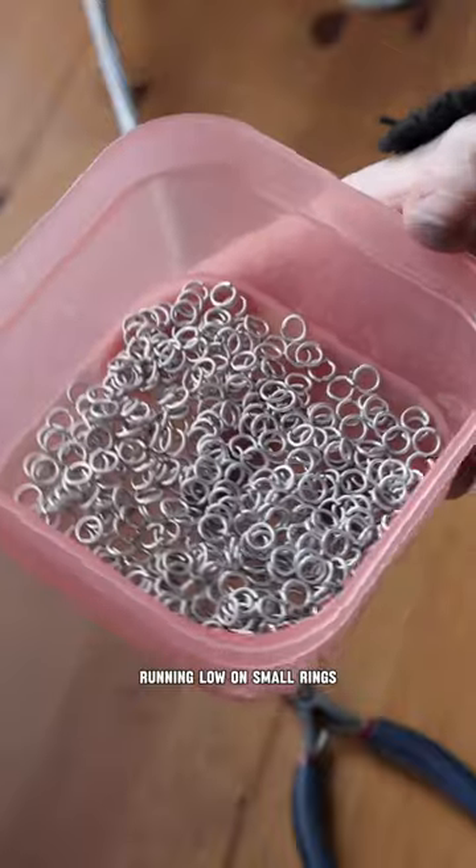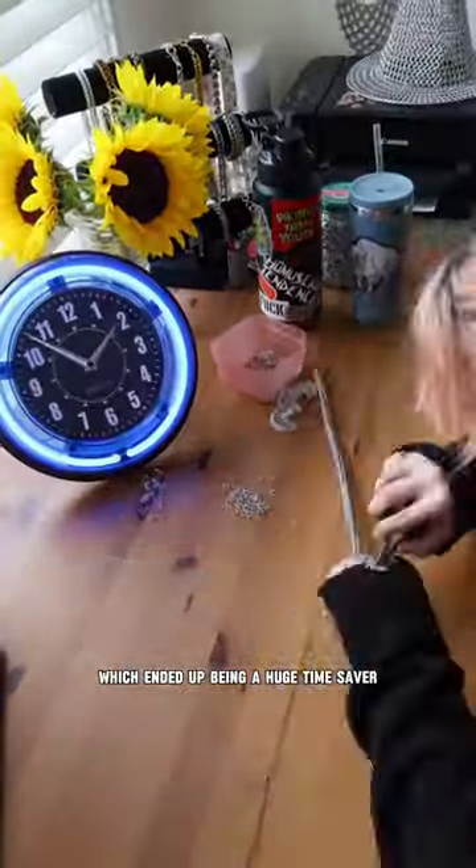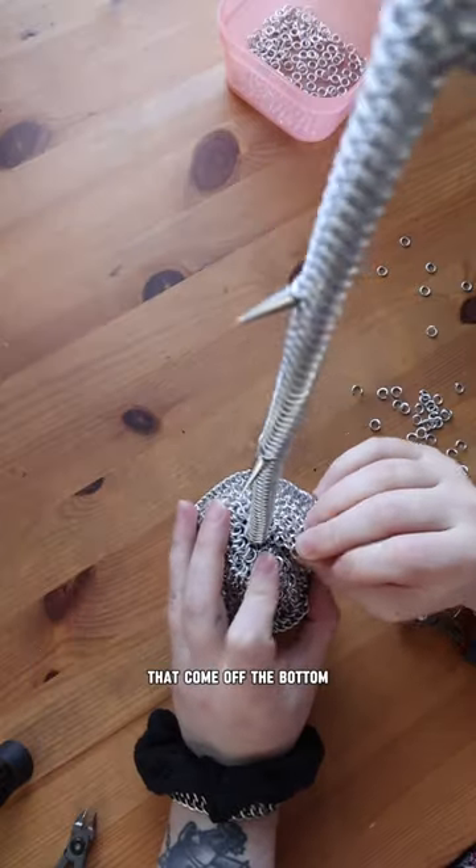Eventually, I realized that I was running low on small rings, so I had to wrap it a few times with larger ones, which ended up being a huge time saver. After the petals were complete, I made this star shape to cover the base of the rose and act like the little leaves that come off the bottom.